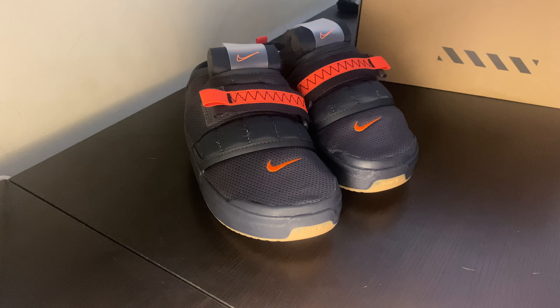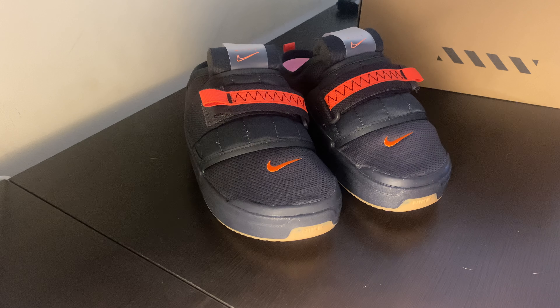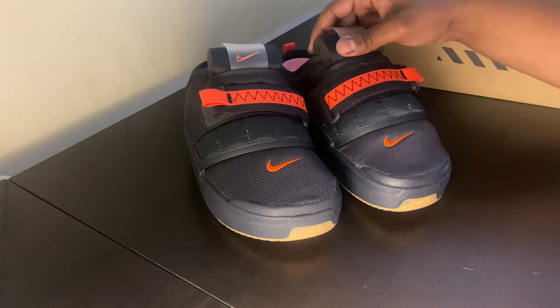As you guys can see, we got the Nike Offline Slides, just in time for summer. I think this is one of those shoes that was overlooked — they came out at the end of last year in 2020, and a lot of people just didn't get a win on these. I think these just kind of went under the radar, but just a super dope slide in general.